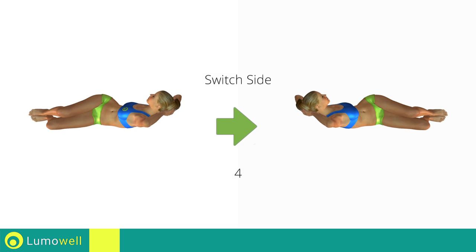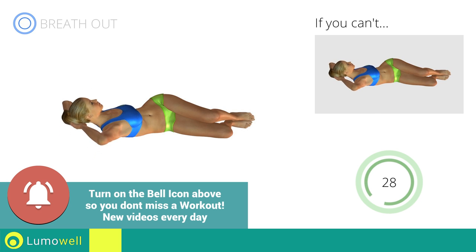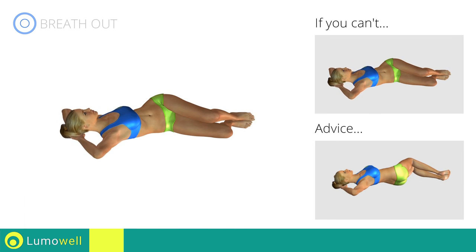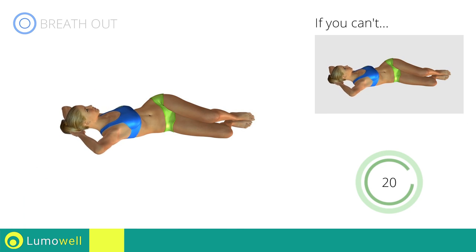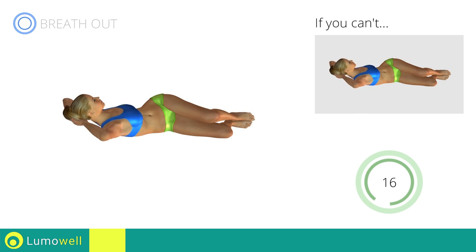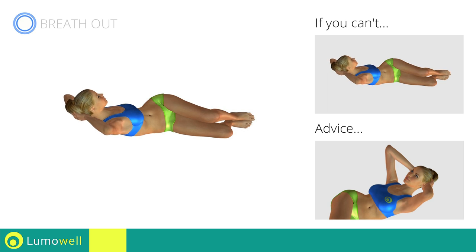Switch sides in the shortest time possible. Go! Don't arc your back. Keep your abs tight to avoid spine problems.